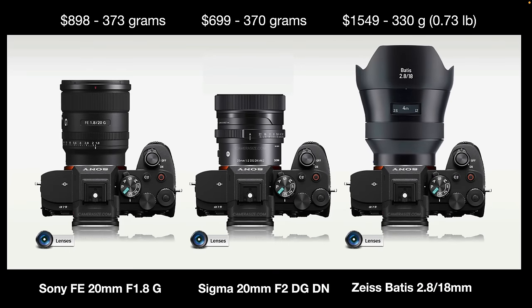For competing lenses, take a look at the Sigma 20mm f2 DG DN — the Sony has a slightly wider aperture and they come in at about the same weight, though the Sigma is a little smaller. You might also consider the Zeiss Batis 18mm f2.8, which has a wider angle of view but a narrower maximum aperture. I like its depth of field scale for dialling in hyperfocal distance, but it lacks a lens button, aperture ring, and AF-MF switch. It also comes in at double the price of the FE 20mm f1.8G.